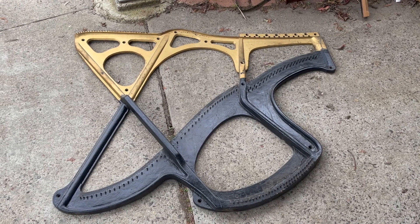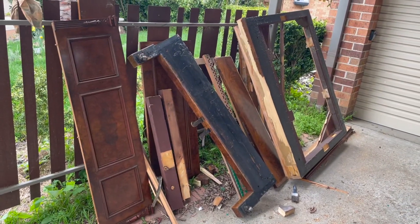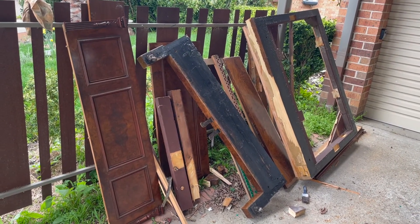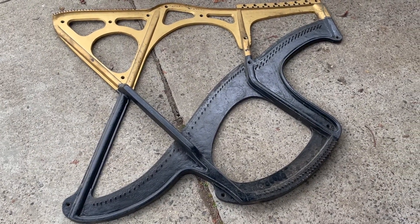Hey guys, it's Ben from Heirloom Pianos. We're doing a bit of piano recycling this morning, so I thought I'd take the time to quickly talk about cast iron plates and frames in pianos.